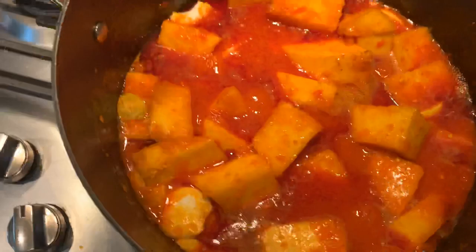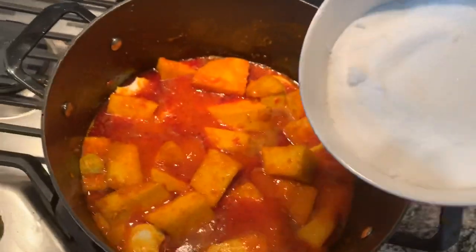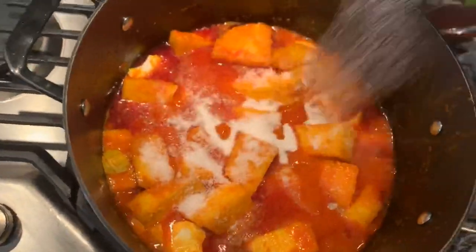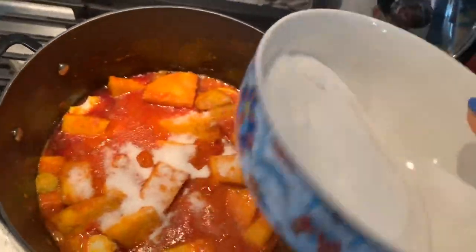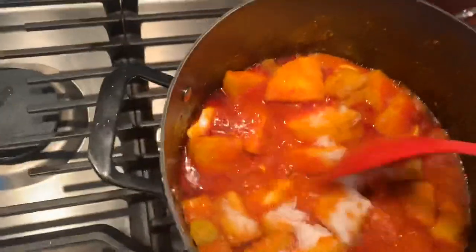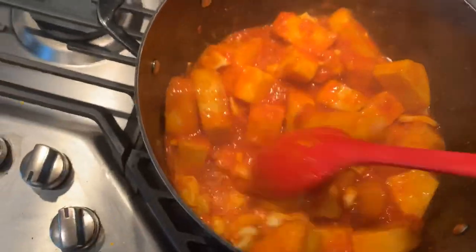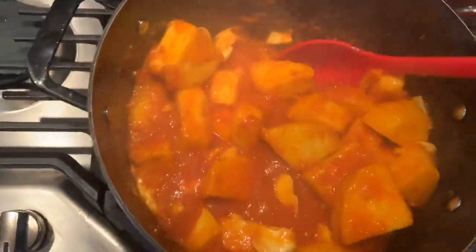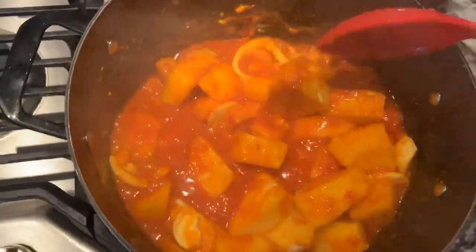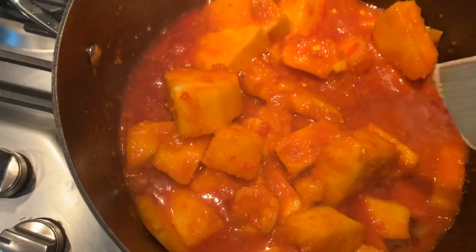After cooking for about another seven minutes, a big part of asaro is adding sugar. I'm not gonna add all of it — just a little bit if you want to give it that sweet taste. This is the key. Then mix it in, and let this cook for about seven more minutes before we start mashing to form our asaro.